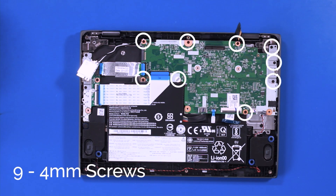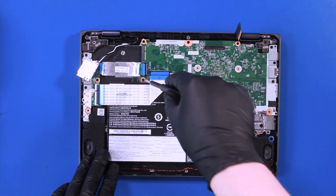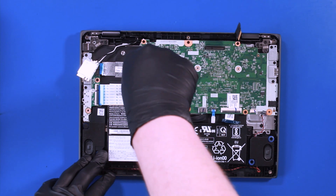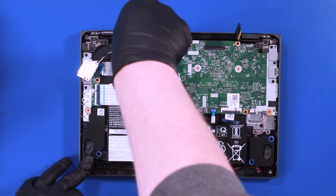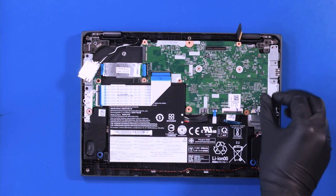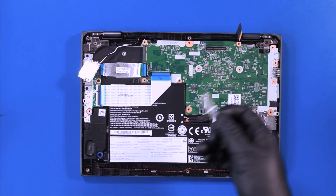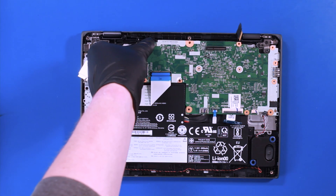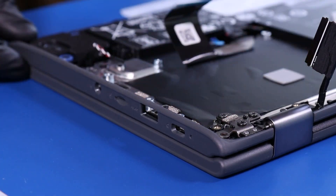Remove 9 4mm screws from the motherboard. Remove the metal bracket, gently lift up, and pull back taking care not to bend or damage the ports.